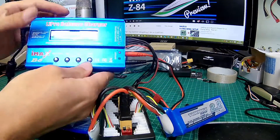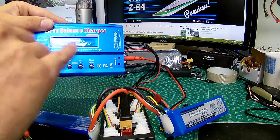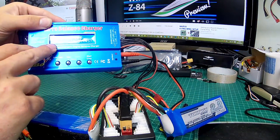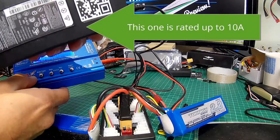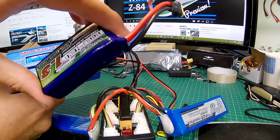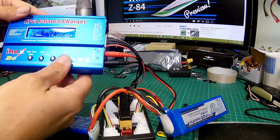We've got LiPo Balance selected — super important because we want to balance charge these. We've got it set at 4.4. If I added a third battery which is also 2.2 and also 4s, I would then set it to 6.6, or 8.8 for four batteries, whatever your charger can handle. A little tip: you will need a power supply which can deliver the required current. If I was charging smaller 1.3 batteries, two of them would be 2.6, three would be 3.9, and so on.